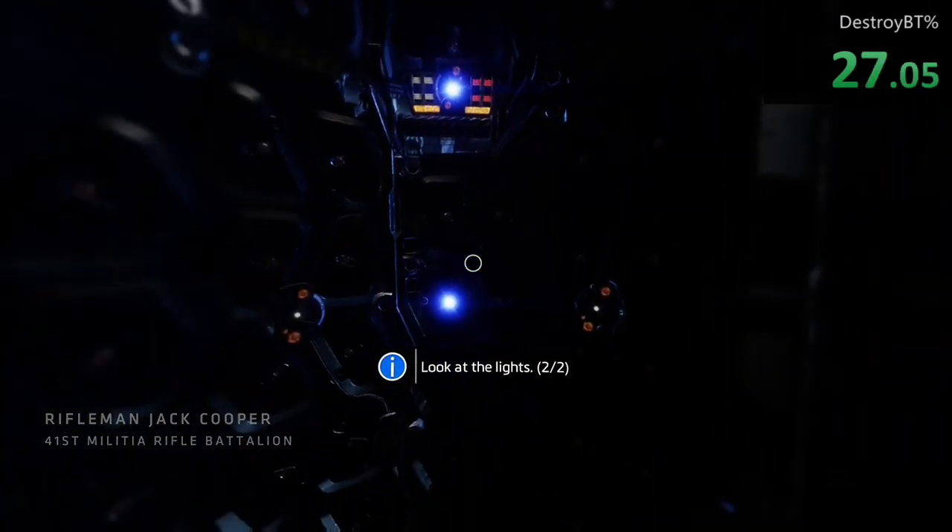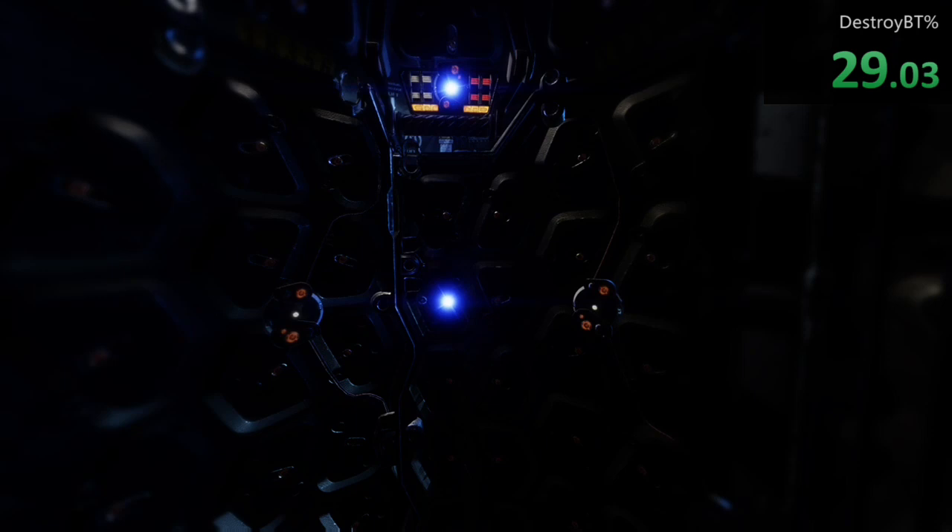Does that feel right to you, Cooper? All right, we're good to go. Let's see how much you remember from last time. Setting the neural link — not quite the same as a Titan link, but it's similar.